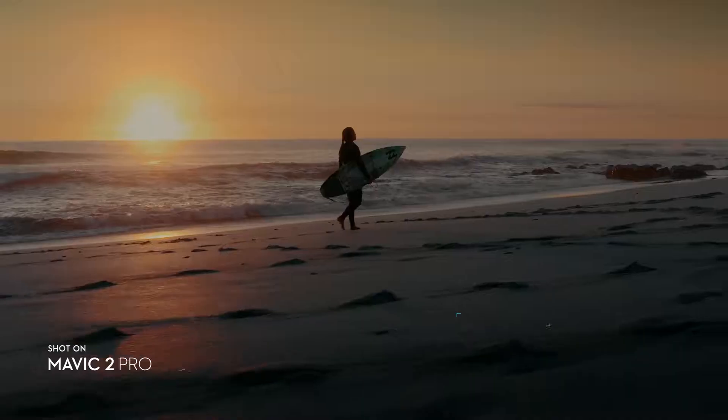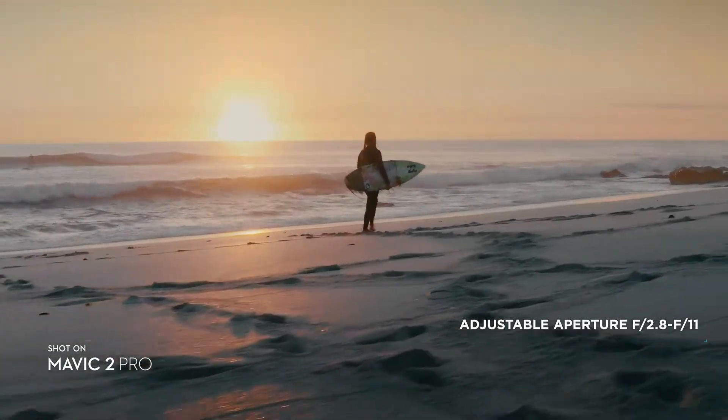It's getting dark now. I think we need to open up that aperture. More. Good.